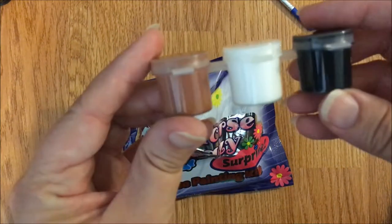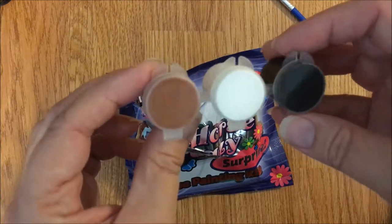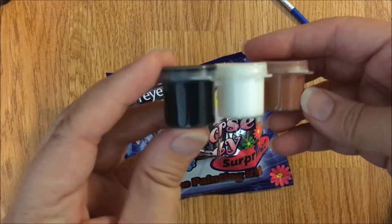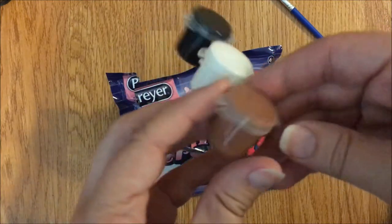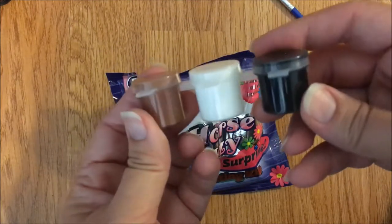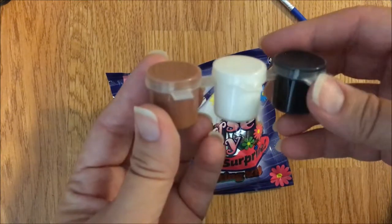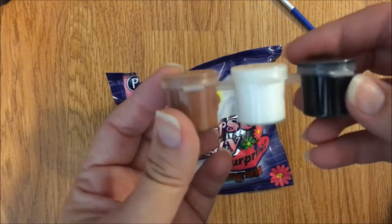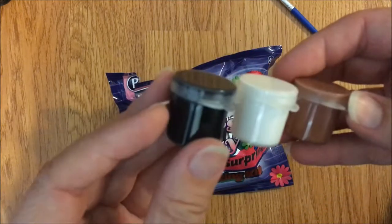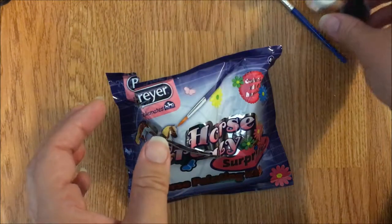It looks like we have standard brown, white, and black, which could be mixed to make many normal horse colors. I don't know how light you can mix it - maybe you can make a dun or a palomino. Obviously you could do chestnut, roan, or black - black and white paint. Good solid colors, nothing fun or fanciful, but good solid horse colors.